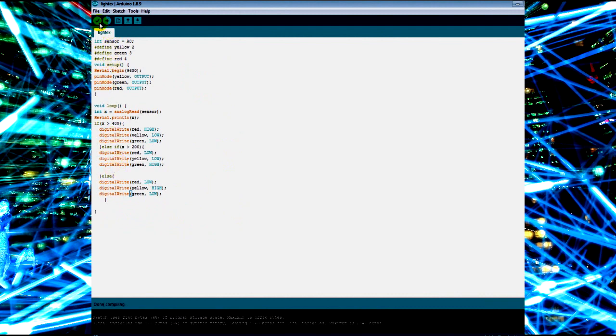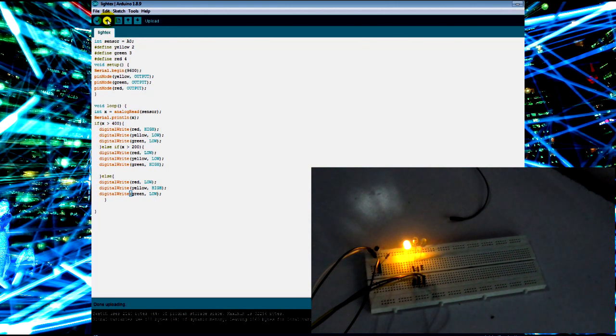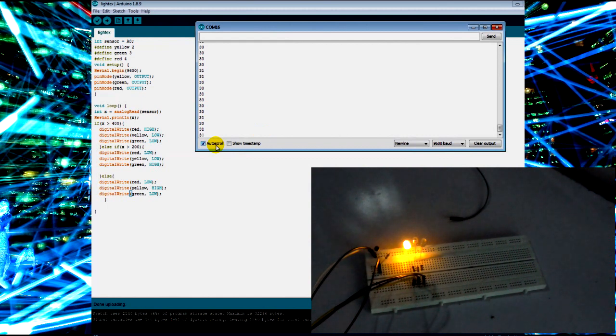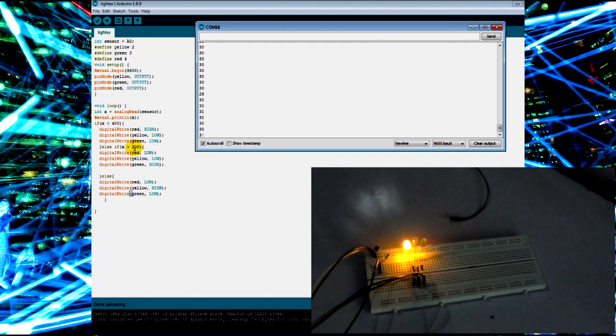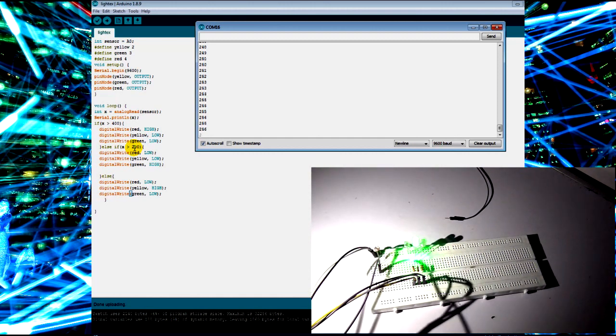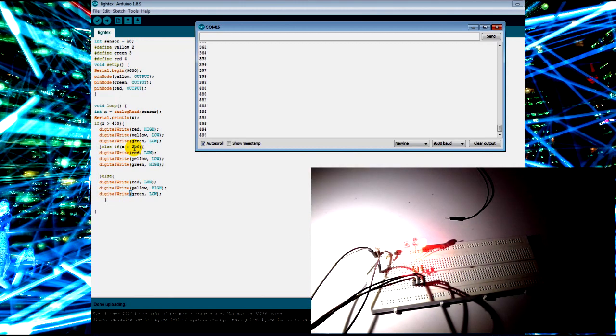I compile — done compiling — and upload — done uploading. The yellow LED lights up immediately since the room light is around 30, which is less than 200. Using the torch to reach above 200 switches it to green. Bringing the torch closer to exceed 400 switches it to red, showing the value at 412. Removing the torch switches the LEDs back accordingly.